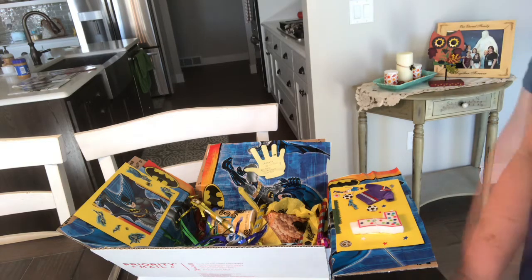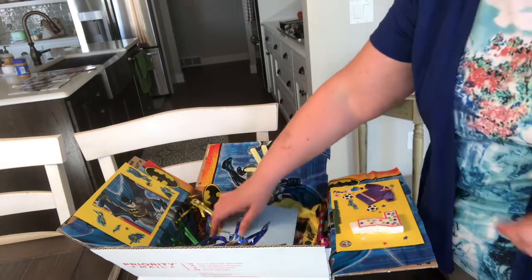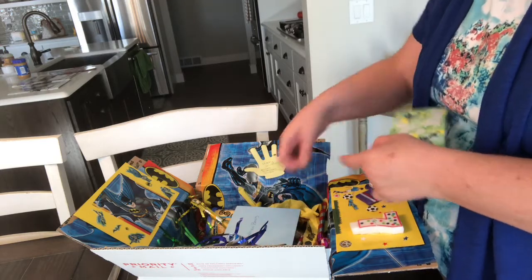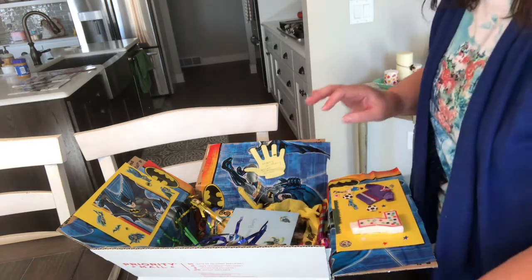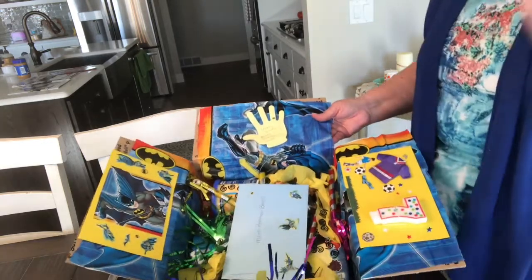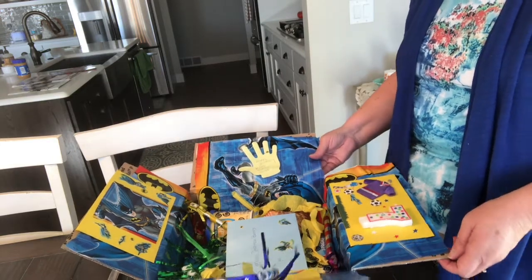This will be his card and that card will go in as soon as my husband and I sign it and put a little gift in there for him. Then I'm going to put some of these little Batmans on it. Let's see if there's a Batman sign. And that's what his box looks like — just a little fun thing for him to have. I will close it up after my husband and I finish it, but that's just what it looks like.